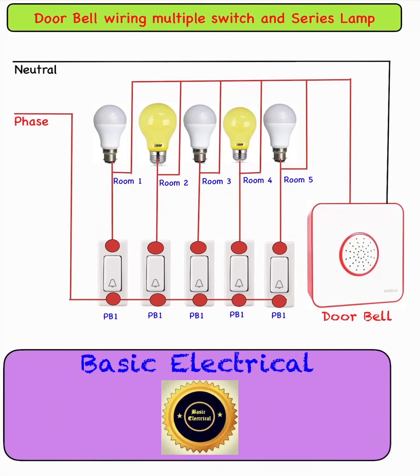Hello friends, welcome to my YouTube channel Basic Electrical. Today we have learned how doorbell wiring works with multiple switches and series lamps. This is used in various applications like hotels, malls, and homes. First, we have to take four bulbs, four bell switches, and the doorbell.